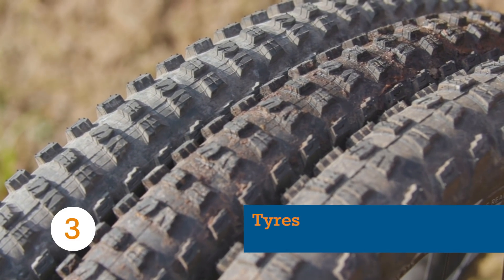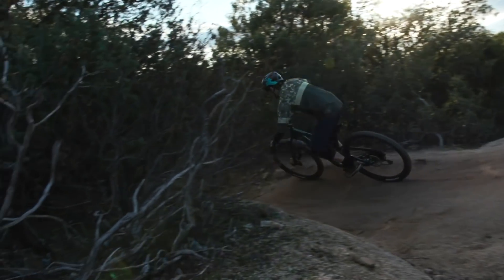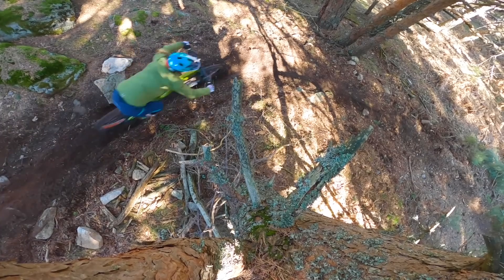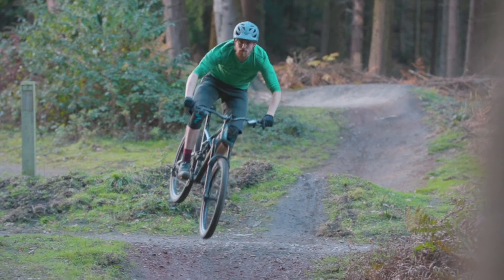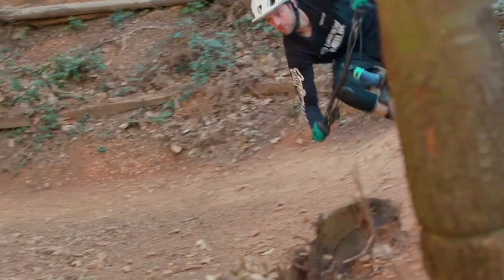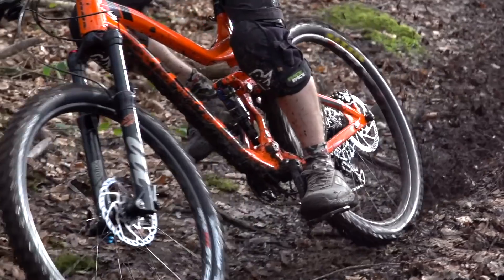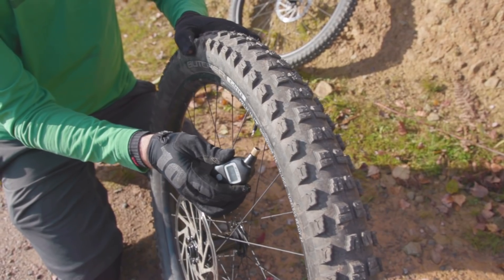A great pair of tyres might not be the absolute cheapest upgrade, but they're certainly one of the most worthwhile. Getting your tyres right can completely change your bike from a sketchy, uninspiring ride to one which lets you hit gnarlier lines with the utmost confidence. First you need to decide what type of tyre you're looking for — something for dry and fast conditions, all-rounders, or wet and muddy trails. Then make sure you know what size to go for: don't go big if your rims aren't particularly wide, and don't go narrow if your rim is super chunky.